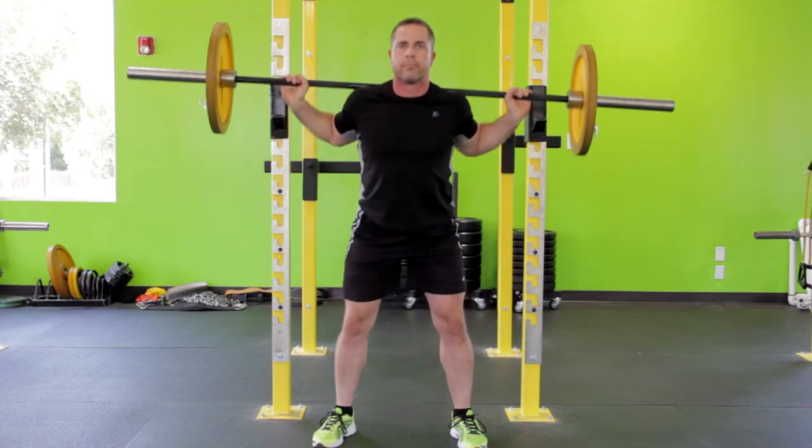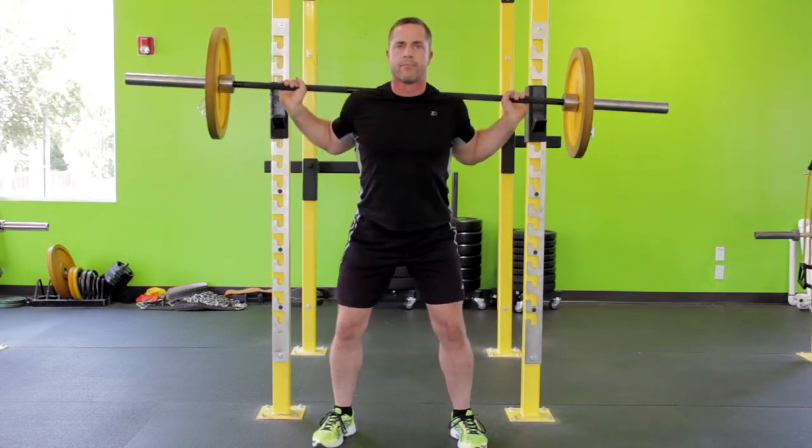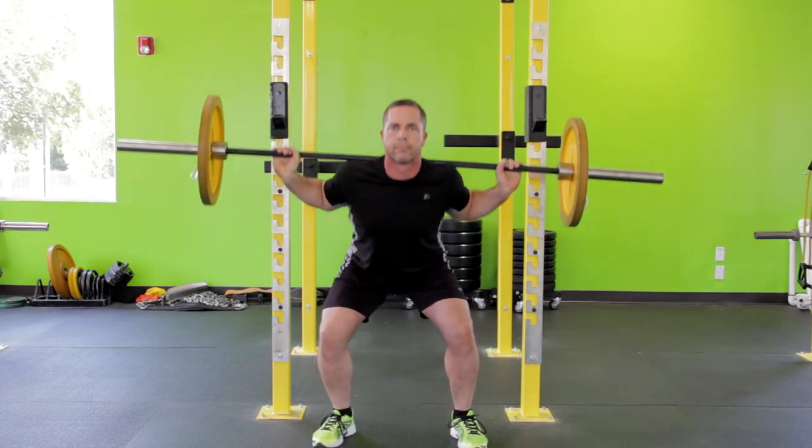Push back up to the starting position by extending your hips and knees. Keep your head facing forward, back straight, chest high, feet flat on the floor, and equal distribution of weight throughout the forefoot and heel.